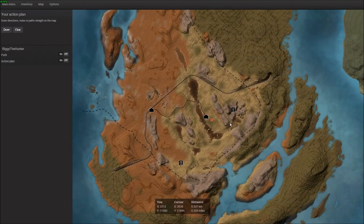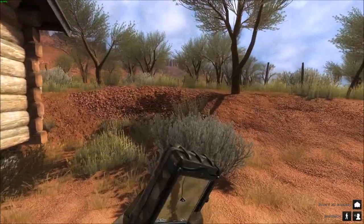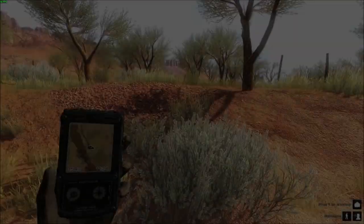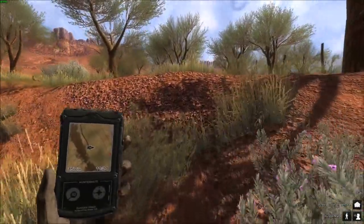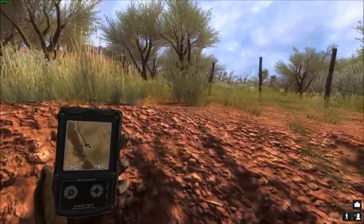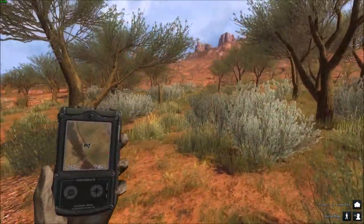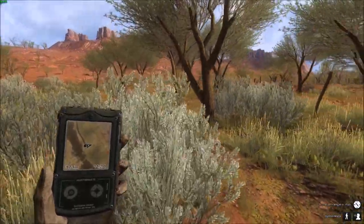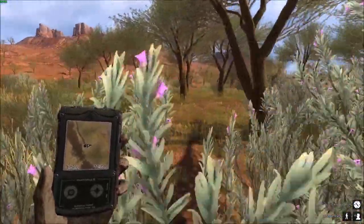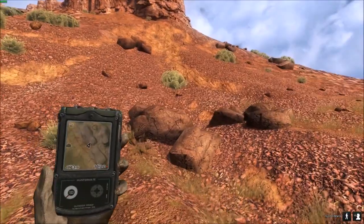We'll probably start by moving over to this area here and see what we can find — usually get a call for kangaroos on the way over. Hopefully we'll come across some males. Not been here for a while other than doing the goats the other day, but that was very short. Hopefully we'll get a nice chunky one. Okay, so we have our first call coming in from over there.